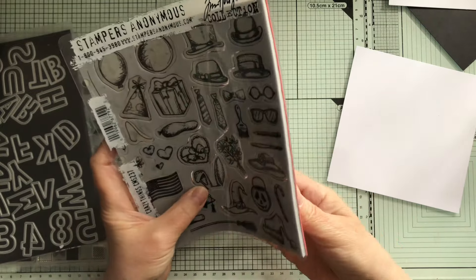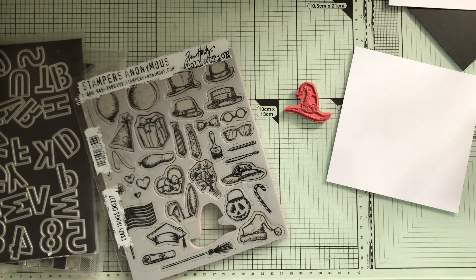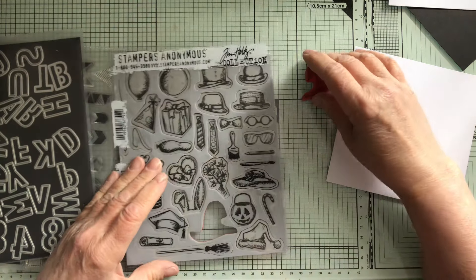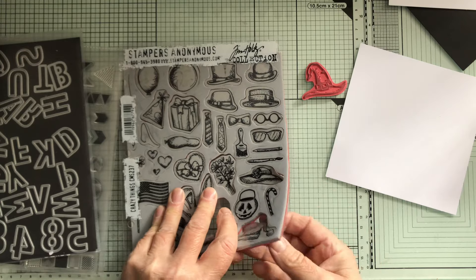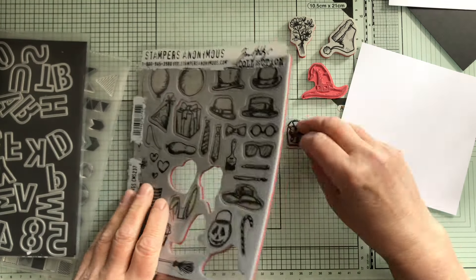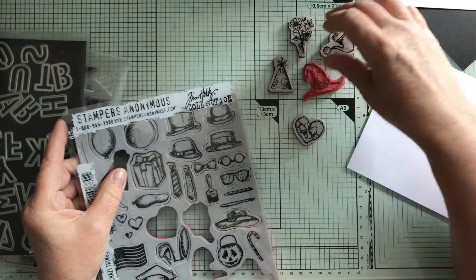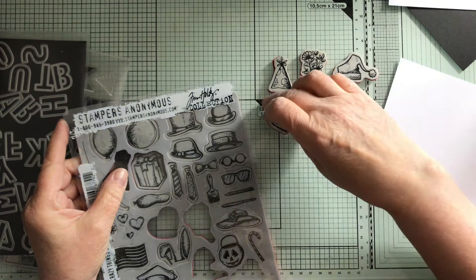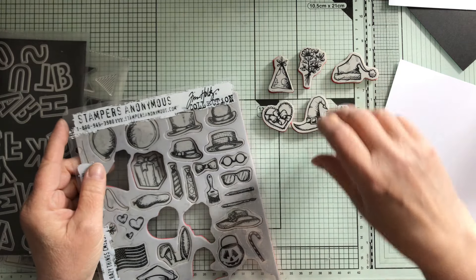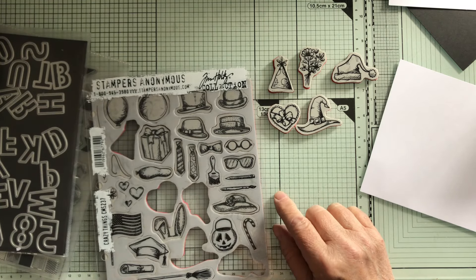So I'm going to pull out a witch's hat, a Santa, flowers, a heart, a party hat — so we've got birthday, Mother's Day, Christmas, Valentine's Day, Halloween. We still need Father's Day, and for Father's Day I think we'll just have a hat.